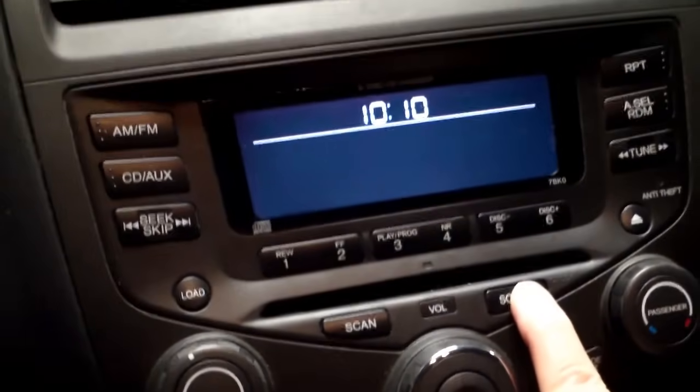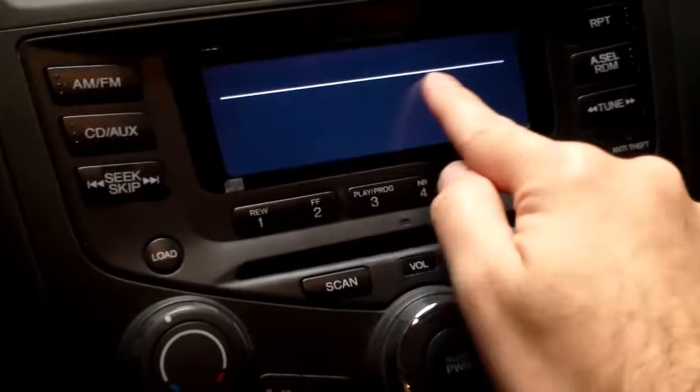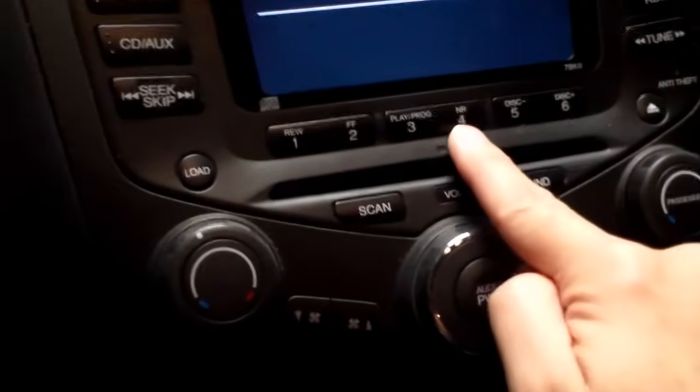What you'll do is press and hold the sound button. There you will see the time is flashing.